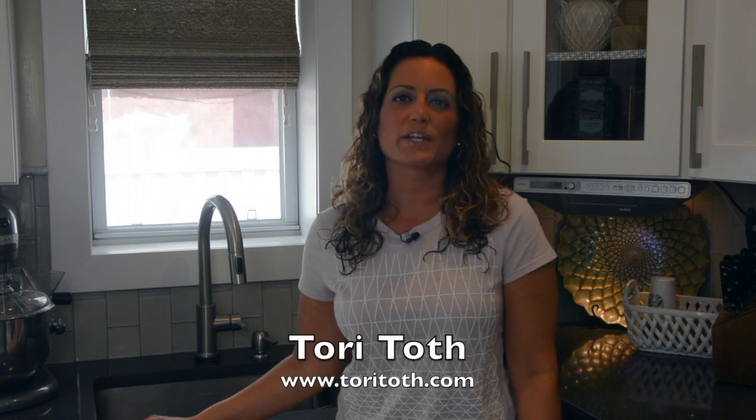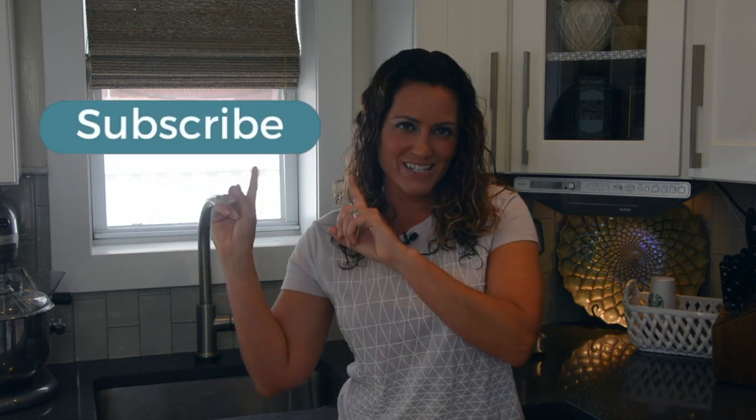Are you ready to get down and dirty this spring? Hey, Tori here with ToriToth.com, the place to be to create a home buyers or anyone for that matter will find irresistible. It's spring cleaning time and that means we have more tips to get your home spick and span. To check out all of our videos in this four-part video series, make sure to subscribe right here.